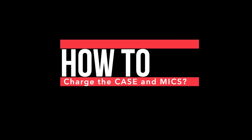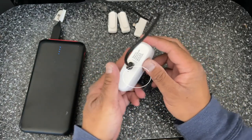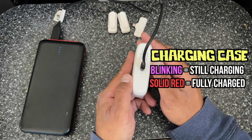So this is how you charge the case. I have my power bank here. Here's a USB-C — plug it in here, and you'll see that it's blinking, which means it's charging. If it's solid red, that means it's fully charged.